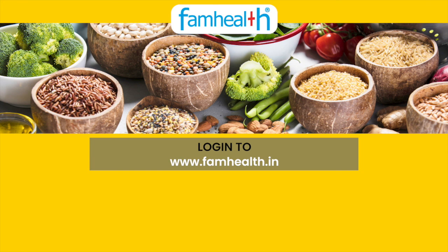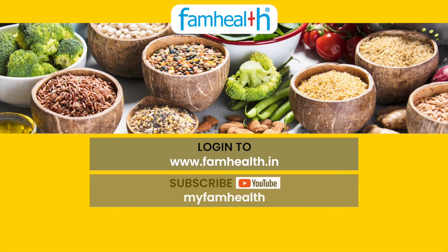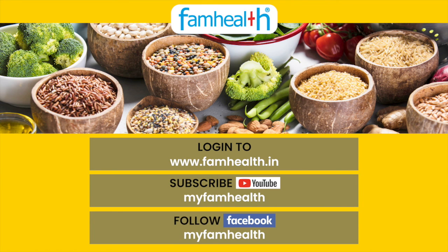Health, fitness, and portion control provide the best results. Thank you very much.